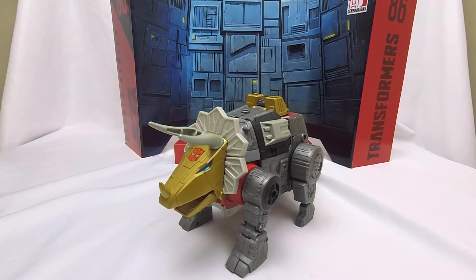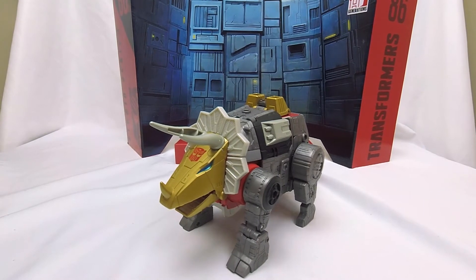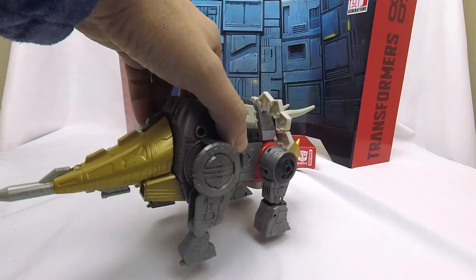Hi, welcome to Conversion Conversations. This is Cameron and today I'm taking a look at Transformers Generation Studio Series 86 Slug. Slug is the seventh figure in the Studio Series line. He is a big leader, which I kind of wasn't expecting. For some reason I thought Grimlock would be a leader and the others would be Voyagers or something, but he is a big, chonkin' Triceratops. And I'll admit, I really like this guy. Slug is awesome.